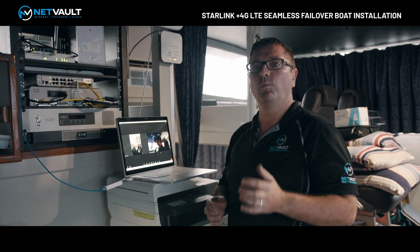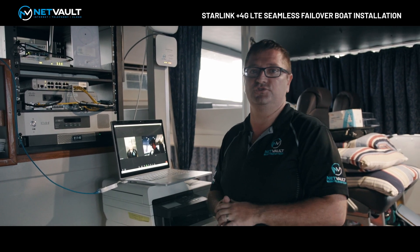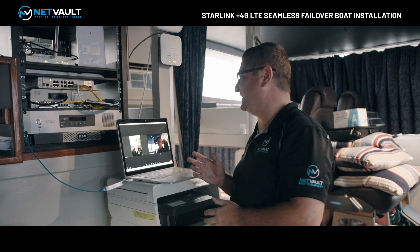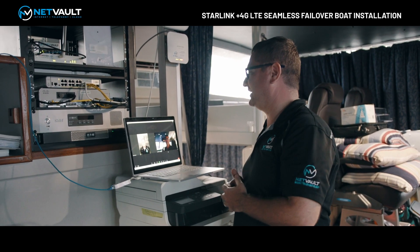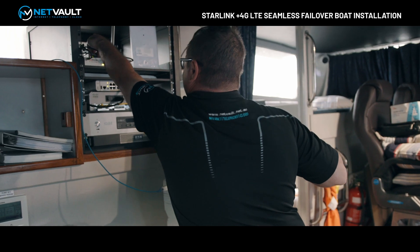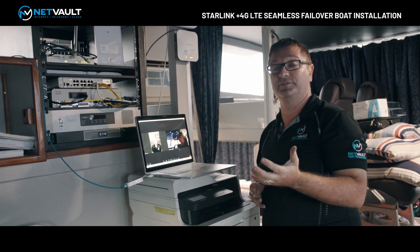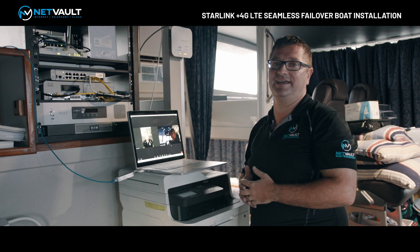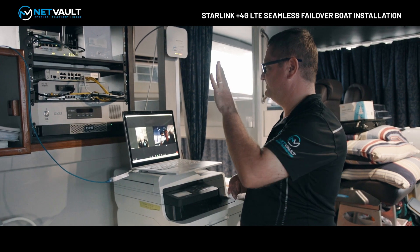I also want to show you what happens during a Zoom call or video call when Starlink drops out and we fail over to 4G LTE. I've fired up a Zoom session here with one of my staff members, Dane. I asked Dane to count down from 10 to 1 while I disconnect the Starlink cable to simulate a failure. During the countdown — 10, 9, 8, 7, 6, 5, 4, 3, 2, 1 — you can see we've lost no audio. The call has continued and we kept running over the 4G LTE network with that one-second failover. Thanks very much, Dane — just wanted to showcase that to show people how it works.